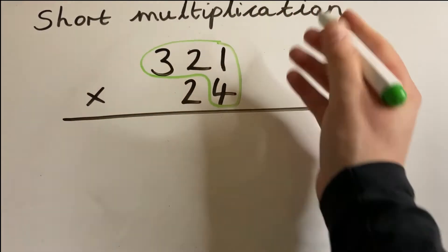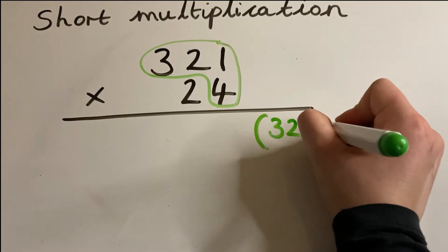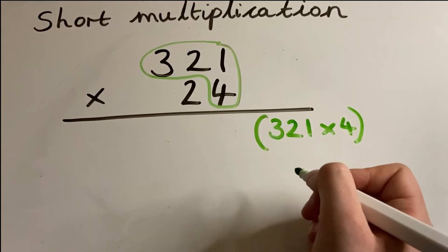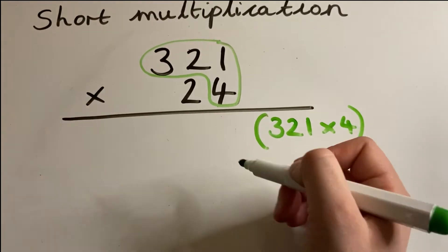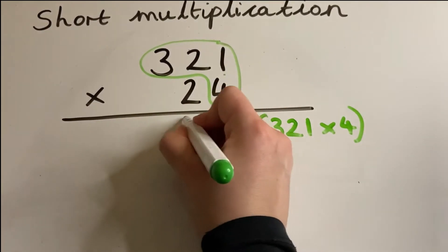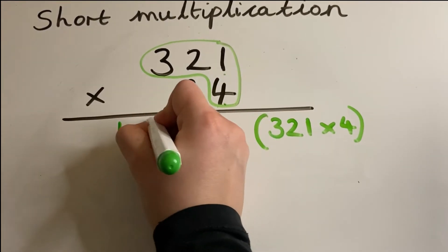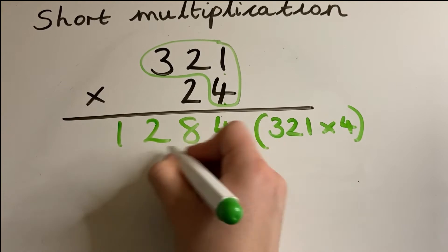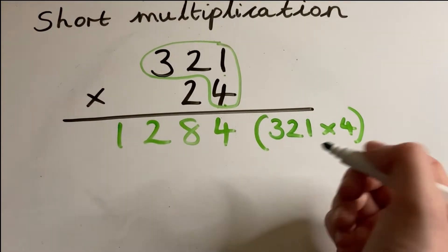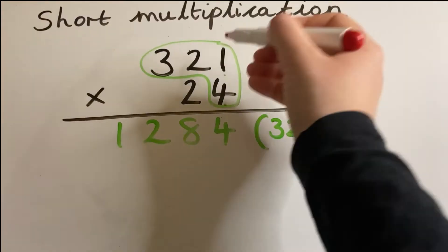Here's another example. Get your two colors and draw your first little caterpillar. This caterpillar is going to do 321 multiplied by 4. So: one times four is four, two times four is eight, and three times four is 12. There are no little carry numbers needed, which is nice and easy. Then get your second color for your caterpillar.